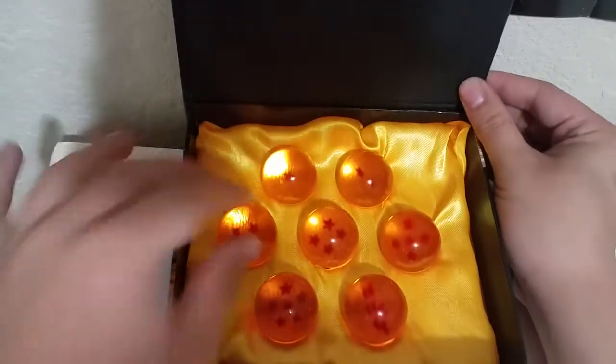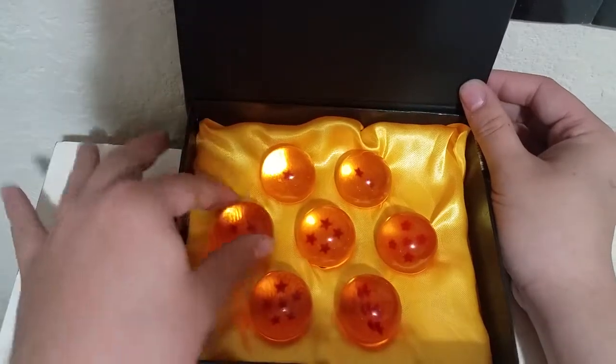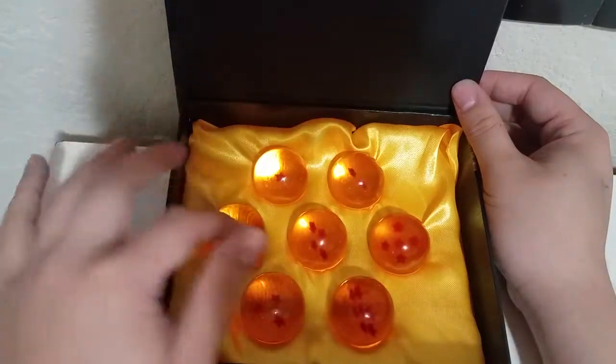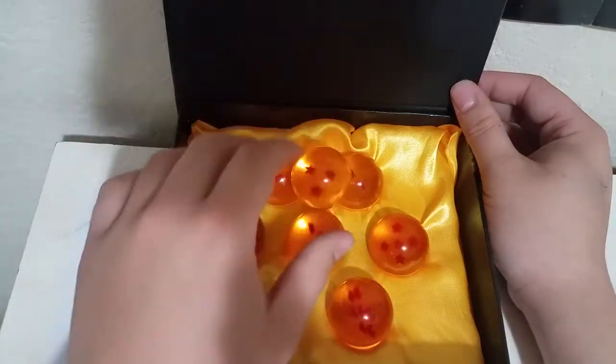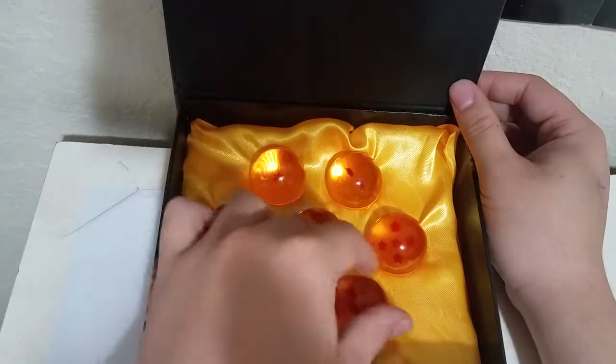Since it's all made out of this resin catalyst, you can hear the sound — it sounds kind of like a marble when you drop it. It sounds really nice and you can mix them up.